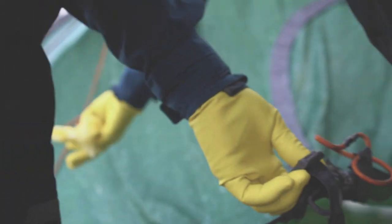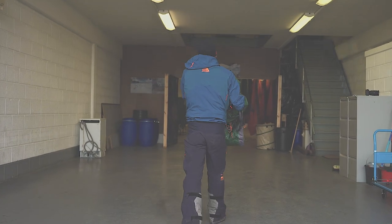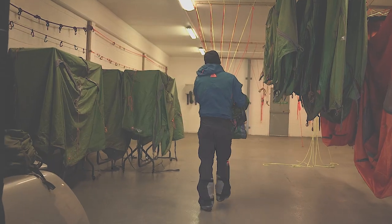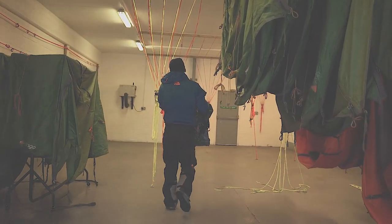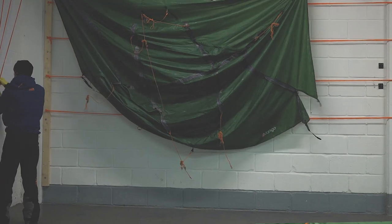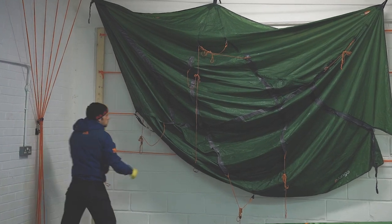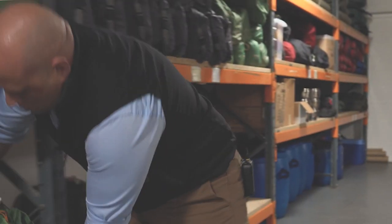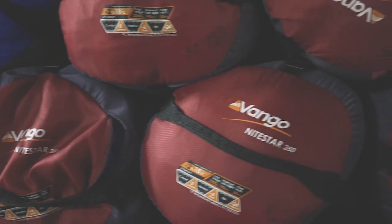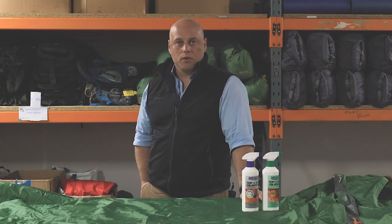We then inspect the tent to ensure that no areas have been missed. We then hang up the tent to air dry it and after a few minutes, we'll just check that there's no residue left on the tent and if there is, we'll just remove that with a damp cloth. Only when the tent is fully dry do we pack it away for storage. Once our tents have been renewed with Nickwax products, it gives me the confidence to send our equipment out with our customers to have enjoyable and dry expeditions in the mountains.